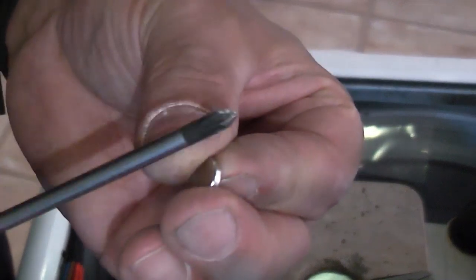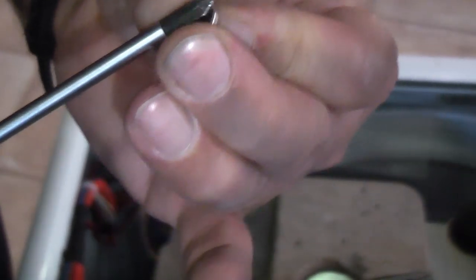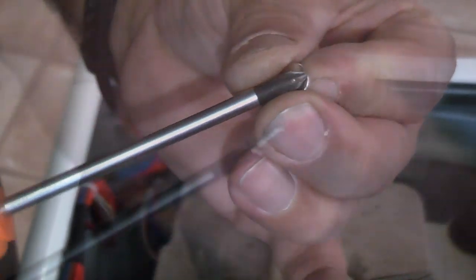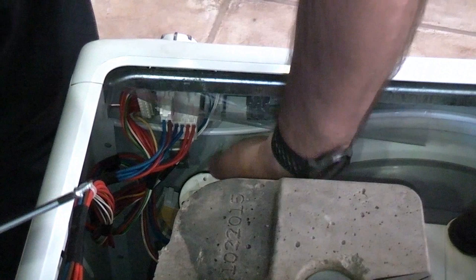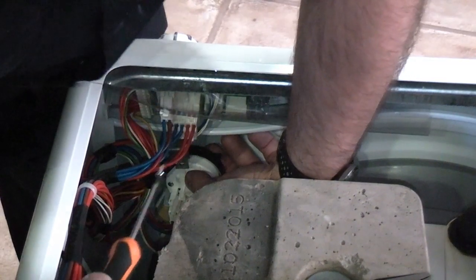It's actually a bit difficult doing this so I'm just going to magnetise the end of the driver. If you do have a magnetic screwdriver it does make this job a lot easier. We can now put the pressure switch back in position and replace the screw.